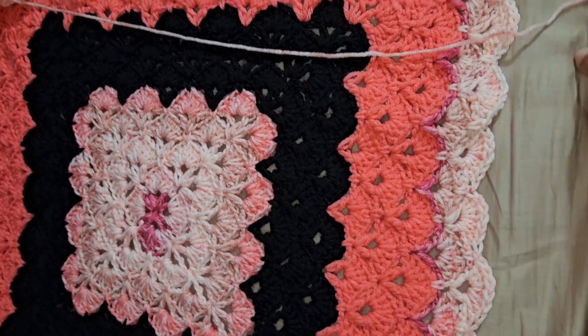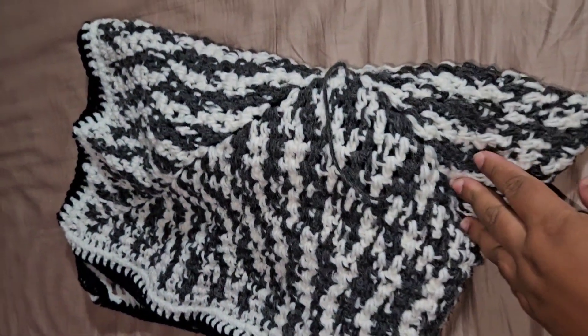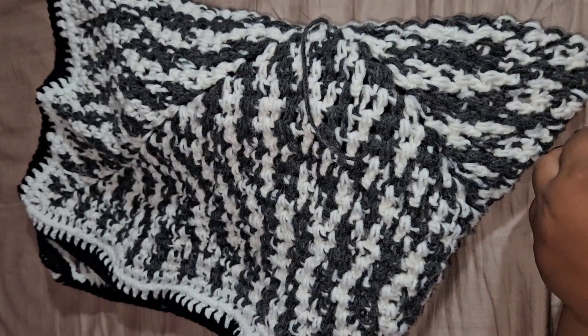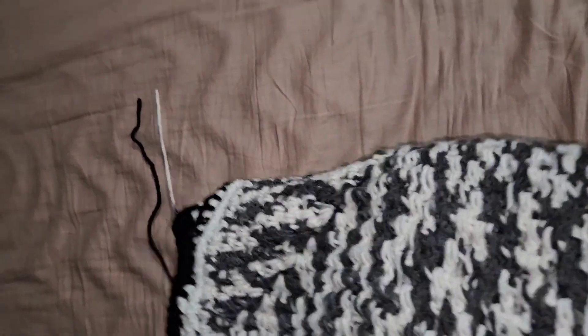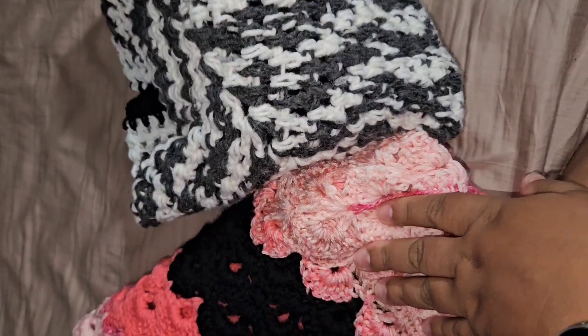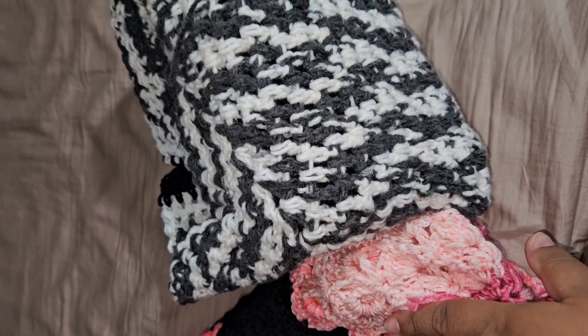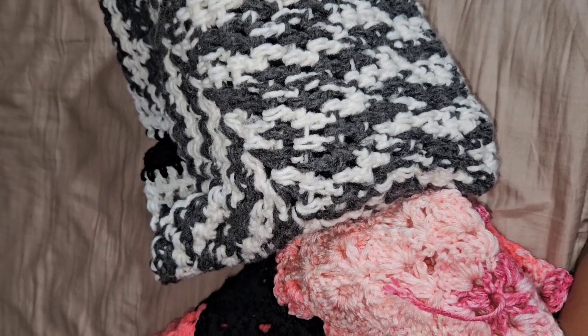Tonight I'm going to finish up the black border on this one, and then maybe take a break and work on the purple one since I haven't put any time into that. I'm getting pretty far with the personal blankets but not with the gift one. Those are my two WIPs — my crochet blanket works in progress. I hope you enjoyed seeing them — more to come! Have a nice day or night wherever you are, and I'll catch you in the next video. Bye guys!